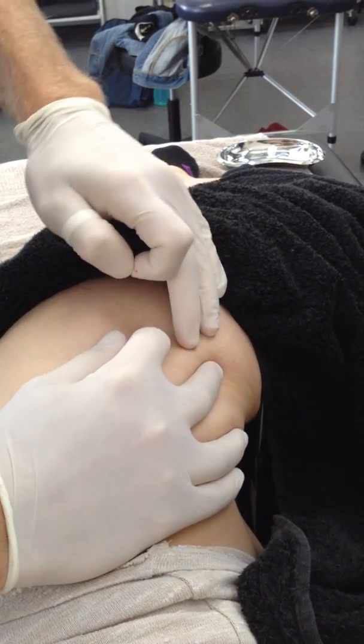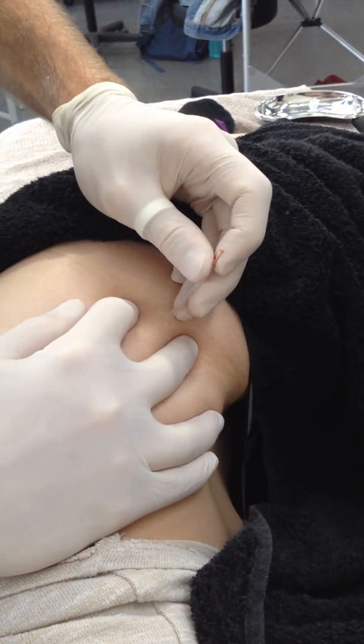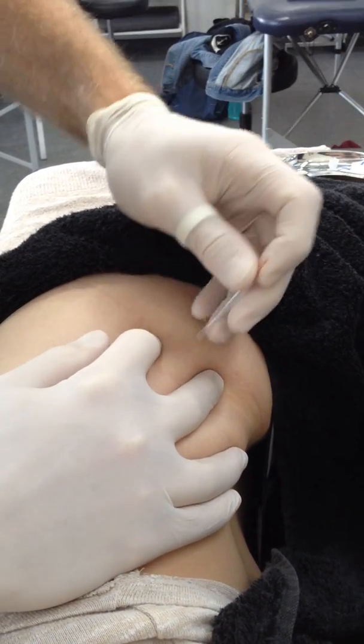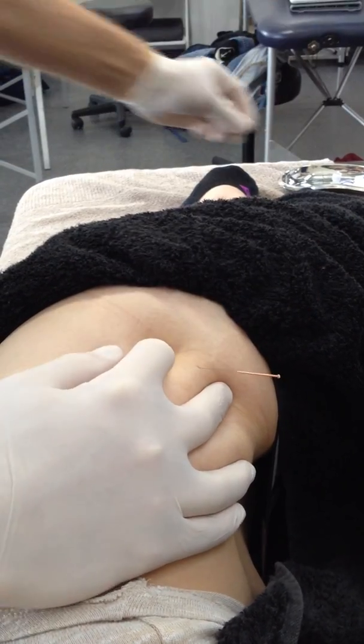No real precautions with this — it overlies the glute min unless you're needling really deeply and actually pass through that. You would still have to pass through glute min to get through to the hip capsule. Go there, get that straight in.